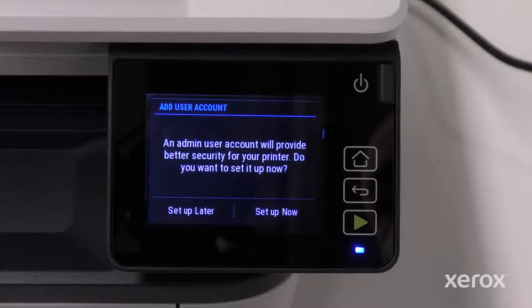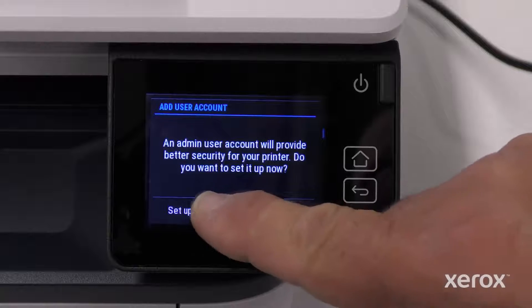Add User Account allows you to add an administrator. Refer to the user guide for more information. Touch Setup Later.